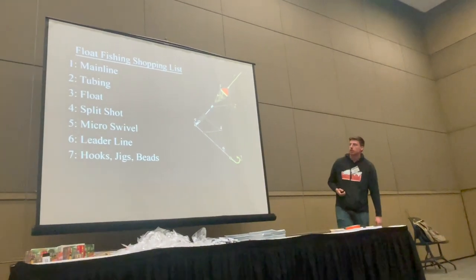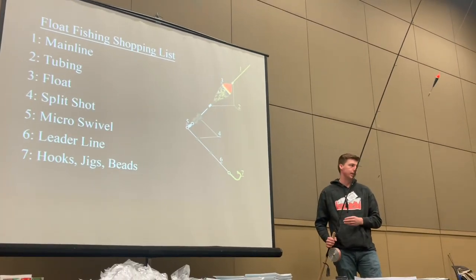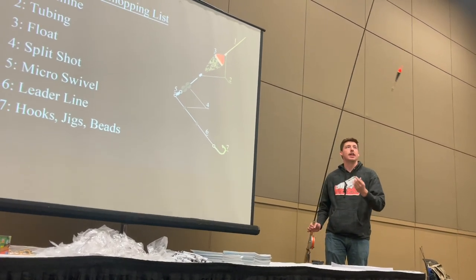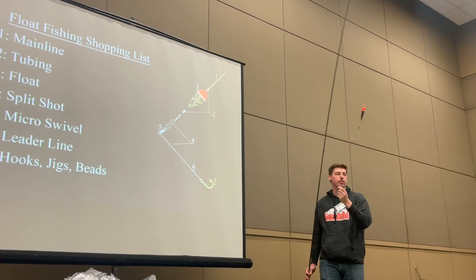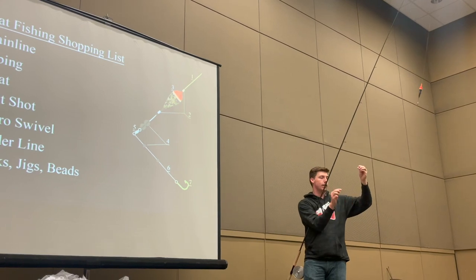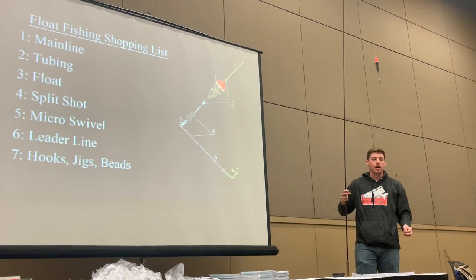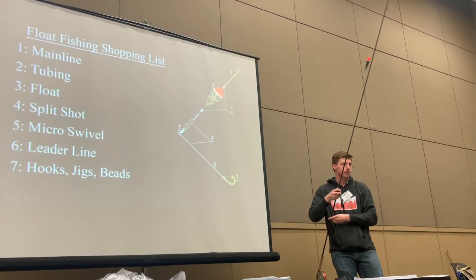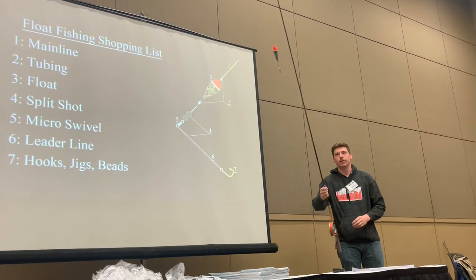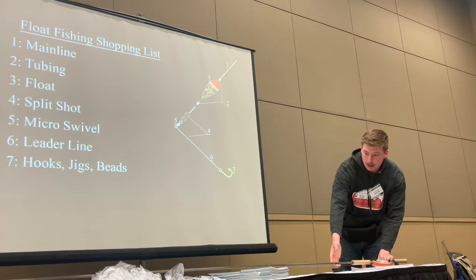This is the rig — these are the components you'll need, and this is a visual example. You might have heard of a shot pattern in float fishing. I don't buy into that much. I simply bulk the amount of shot I need at my swivel, and if I need extra to balance my float I put it up at the float. The business end is simply your leader and your hook, and often I'll use small shot on the leader to help get it down. Don't get caught up in little details like shot pattern. Just focus on the business end that the fish are going to see.